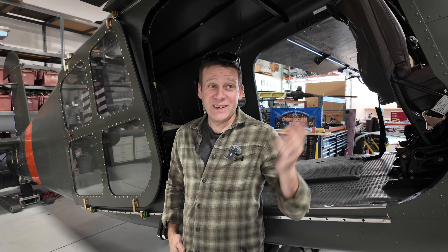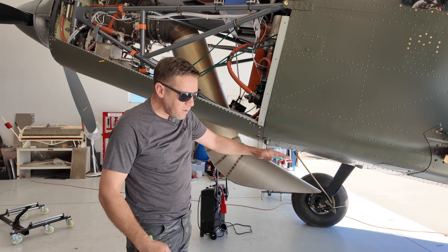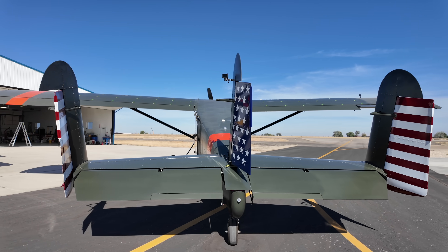Today we're going to attempt the first flight of the Monster Day Broussard. The question is, how is that turboprop going to perform on this aircraft? Is it going to change the characteristics?